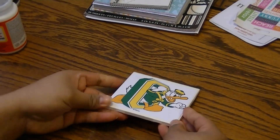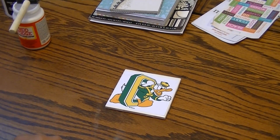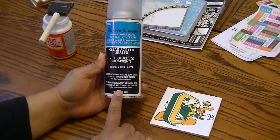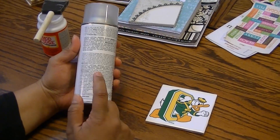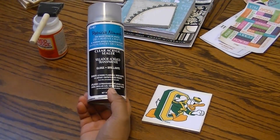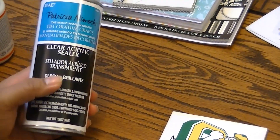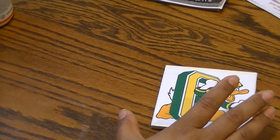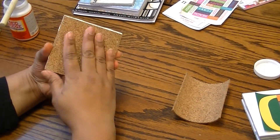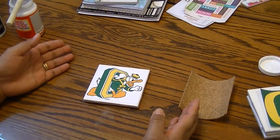After that dries and looks the way you want it, paint some Mod Podge over it — you can paint several layers until it's completely dry. Then you would take your tiles outside and use the clear acrylic sealer, following the directions. Make sure you do it outside or somewhere with a lot of ventilation, because it really gets smelly and you want to be safe. Spray the sealer on and let it completely dry.